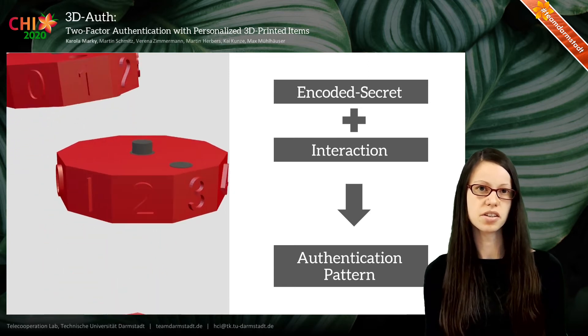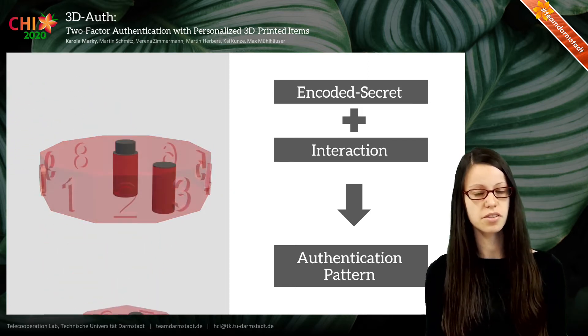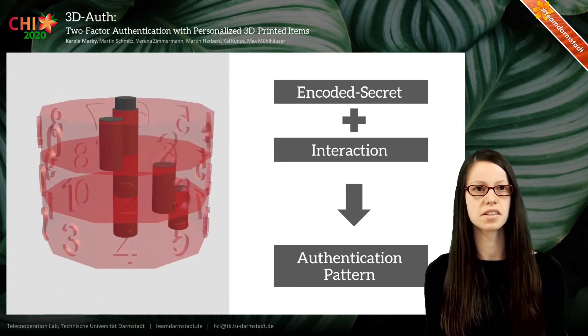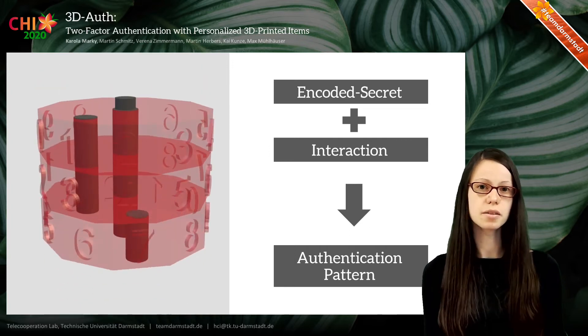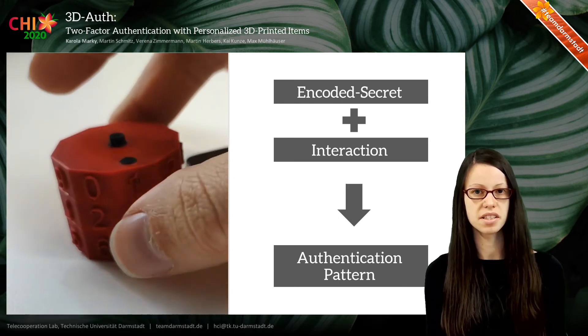Here is also an animation of a simplified 3DO's item — you can see its internal structure. The user configures it by turning this combination lock, and then places the item on the touchscreen to authenticate.